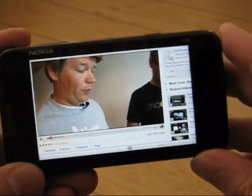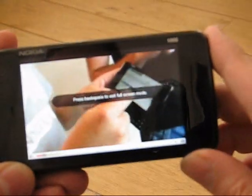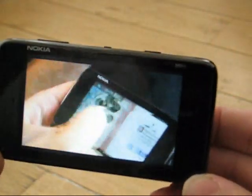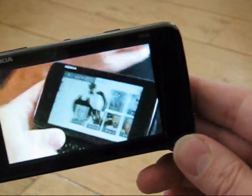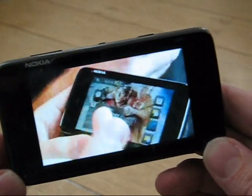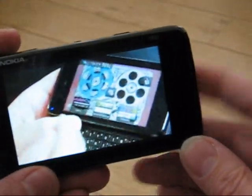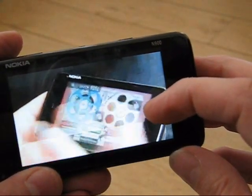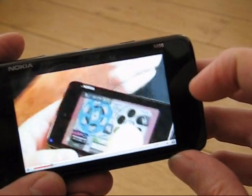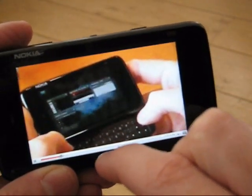Once you get a little bit of a stuttery start, but once it's in it's actually very smooth and quite impressive. Let's try full screen. Full screen embedded Flash playback is actually quite impressive. This is the low quality version from the YouTube website, so no HQ and no HD options available here.